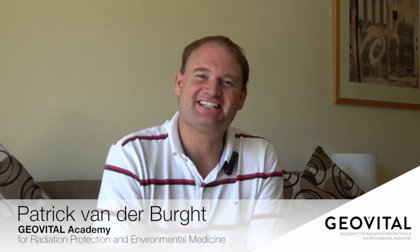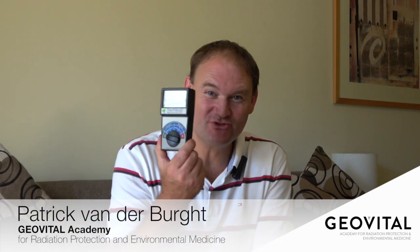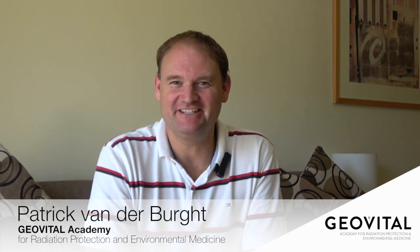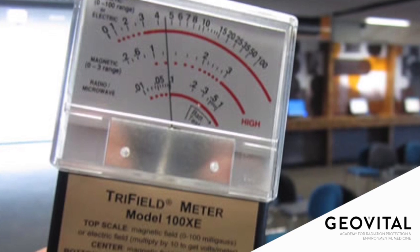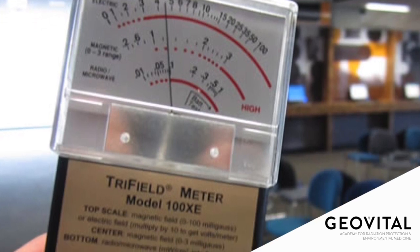Hi, welcome. I'm excited and delighted to share with you the new Trifield Meter. The Trifield Meter has a special spot in the heart of many professionals in our field. One after the other has to admit that we all started with a little Trifield Meter. The old model always stood out — it had the needle to show us the magnetic fields. We all knew that magnetic fields was its claim to fame. It also had the electric fields and radio frequency radiation setting, or microwaves as it was called.